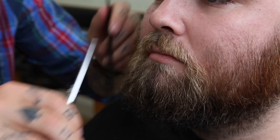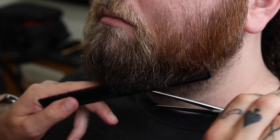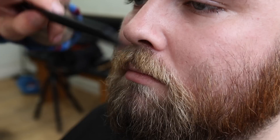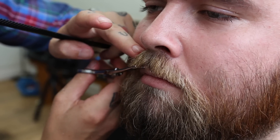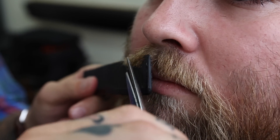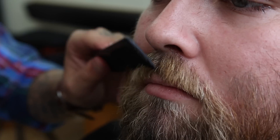Coming to the end of cutting the beard, we're just running over and getting those loose little ends off the front. Bearing in mind we're keeping the front longer, so we haven't taken too much off — just so it comes down and creates the shape. With Josh, there's no desire to grow the moustache, so we're going to be going along the lip line, tidying it up. Then you just go up, pick it up, and shorten the length of the top hairs as well so there's not too much bulk.